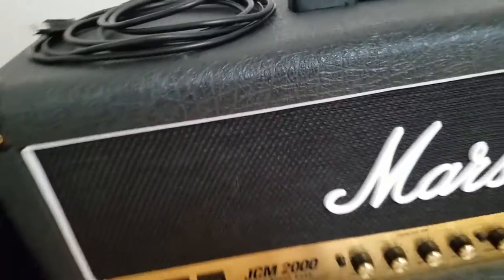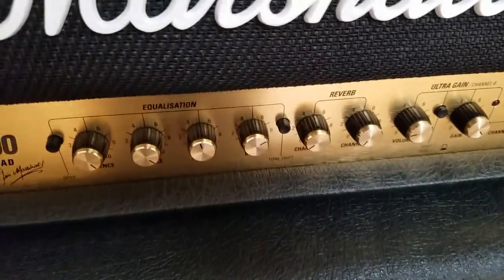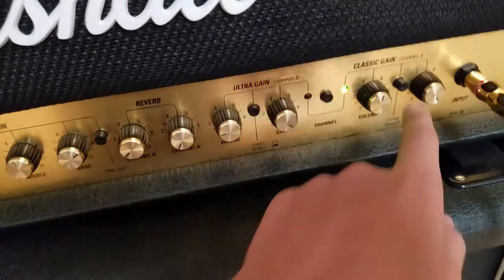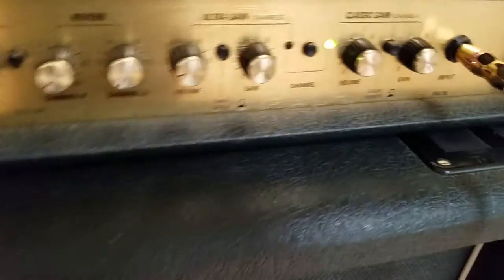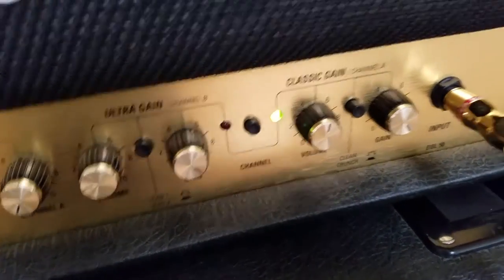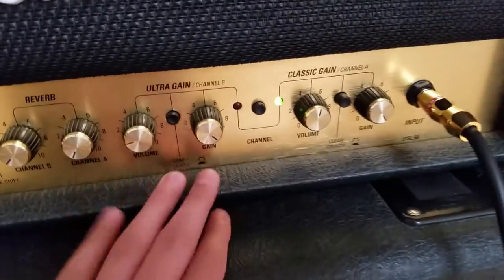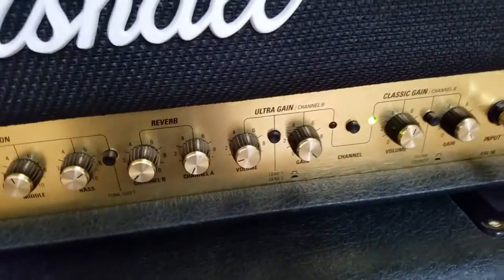Here's my JCM-2000. It's a DSL-50. Let's look at my settings. I basically only use this one, but for like Praxis stuff I use this setting because it has sort of like no bass whatsoever, so yeah, it's really nice for that.